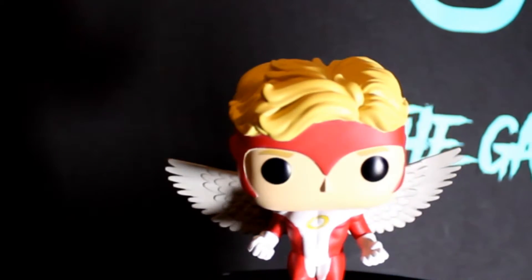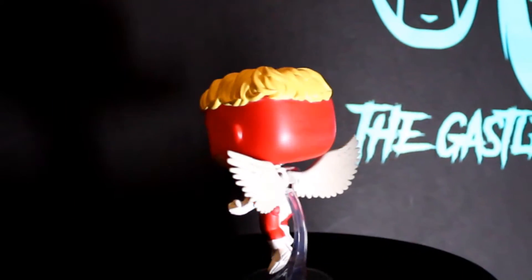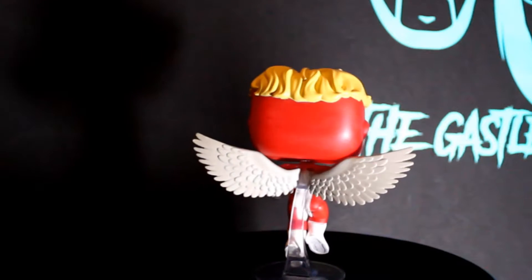Let's talk about one of my favorite parts of this box — it's Angel from the X-Men. I think he's amazing looking, he's great. A lot of people were not happy that they didn't get a character like Nightcrawler or Gambit, which are very popular characters we haven't gotten yet. But I think this character is great. I like the wings on him, I like the detail on the wings.